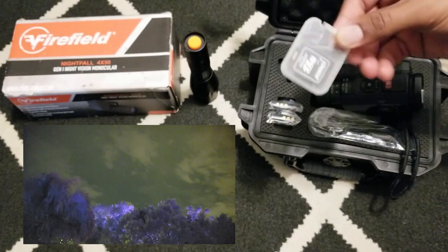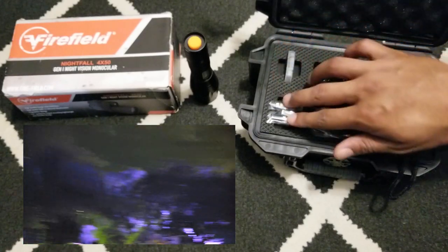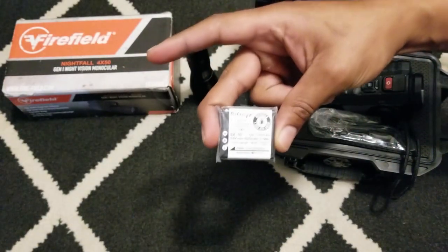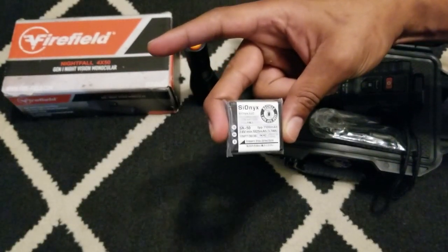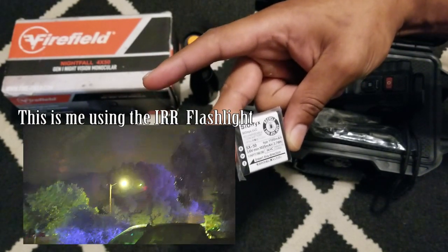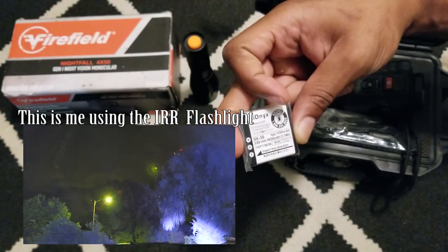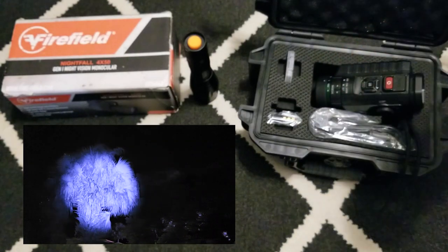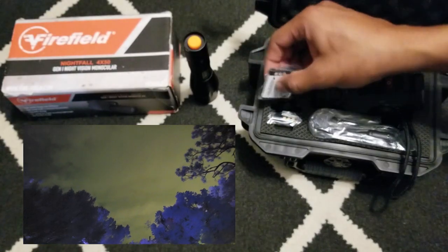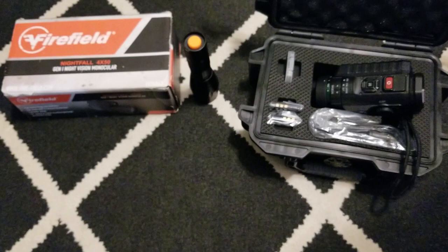This comes with a 32 gigabyte card and two batteries. These are Psionics SX-50 batteries — 1100 milliamp-hours, 3.6 volt, 1025 milliamp-hours at 3.7 volts. I went through comms school in the Marine Corps so I know all this technical information, and it's actually useful to know when you're working with this kind of gear.